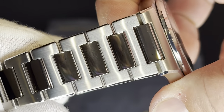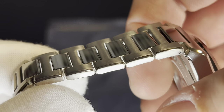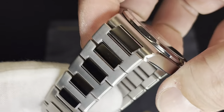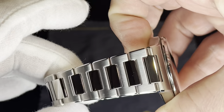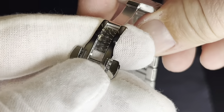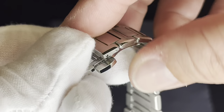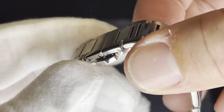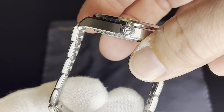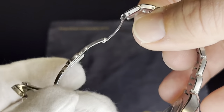Moving on to the bracelet — we have polished center links, satin tops, and very nice polishing on every edge of the links, so they sit very comfortably on the wrist. The clasp is about 26 millimeters wide at the top, tapering pretty dramatically down to 19 millimeters at the butterfly clasp, which is pretty awesome with very nice finishing. I will say this feels just a little bit loose and moves around a little bit.